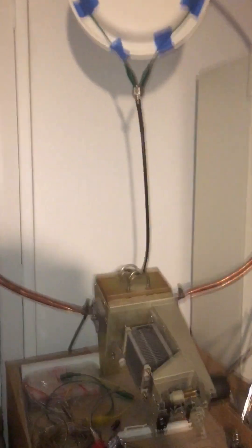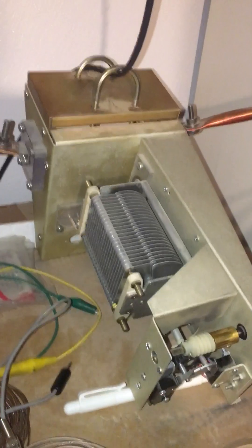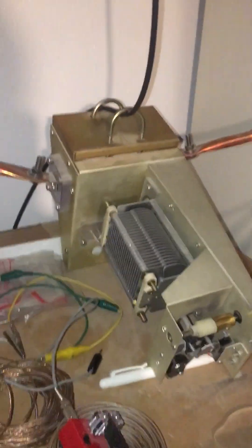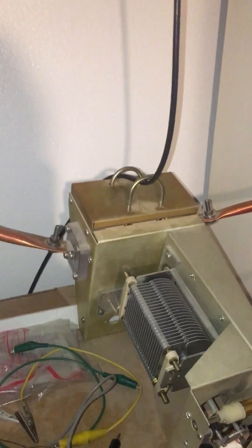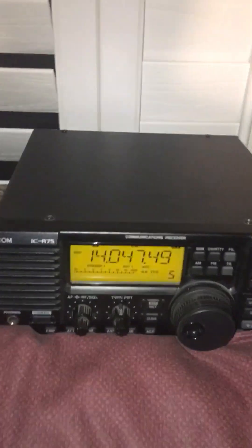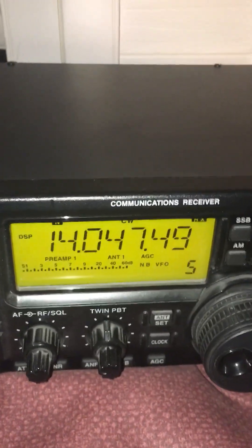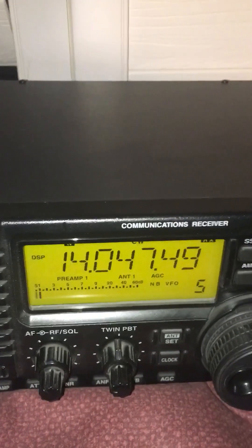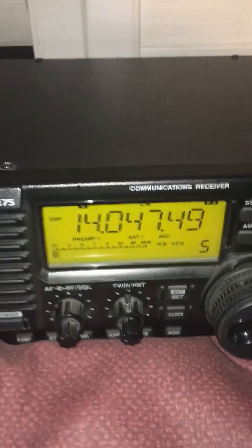Anybody can make this — it's just a mag loop with a capacitor which you need to find. Any capacitor will do if you're not transmitting. If you're transmitting it's a whole different animal because the voltages are very high, so you need a good capacitor. But for a receive antenna it's fantastic. I'm indoors in Las Vegas picking up W1AW out of Connecticut with the code practice. What a pleasure to have the filter — thanks everybody, hope you're having a great day, bye.